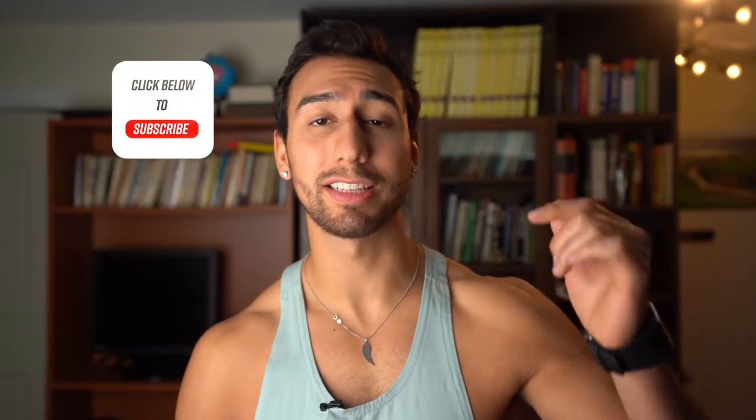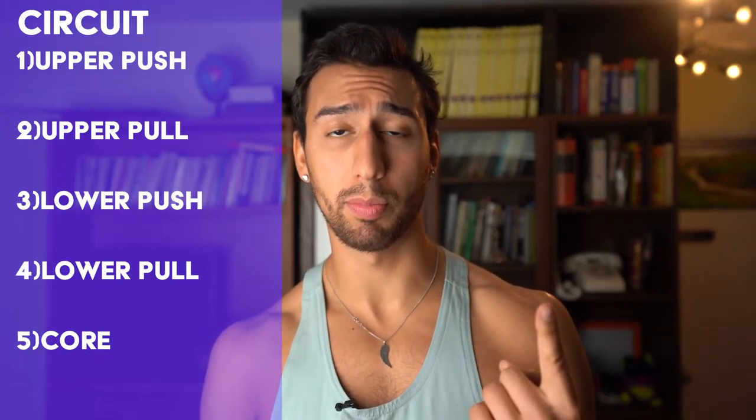If you don't have the equipment, don't worry — utilize the exercise I'm showing you and bring it to just about failure on every single set. Don't forget to click the notification bell, hit subscribe, and like this video. The whole workout is upper body push, upper body pull, lower body push, and lower body pull. Our exercises are: shoulder press, inverted row or pull-ups, goblet squat, and deadlift.